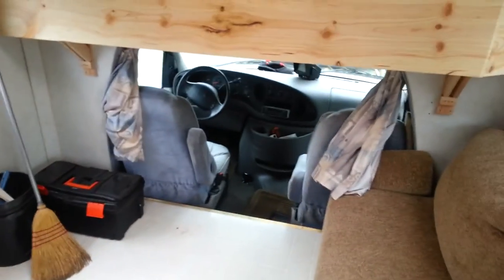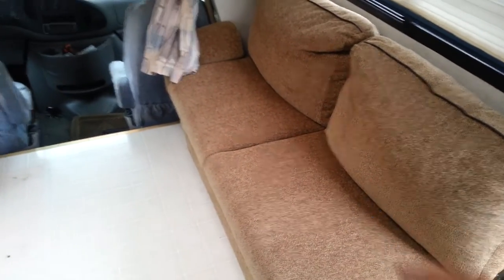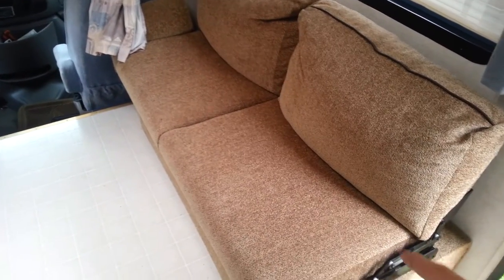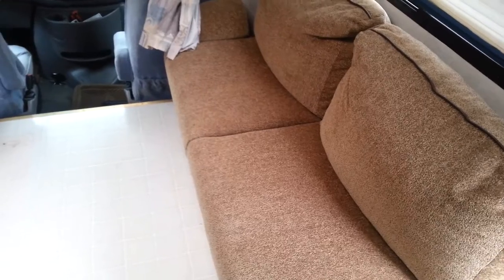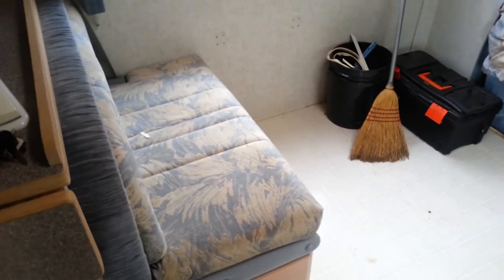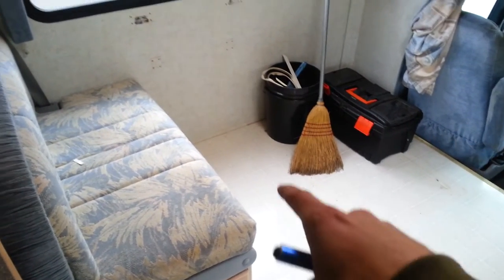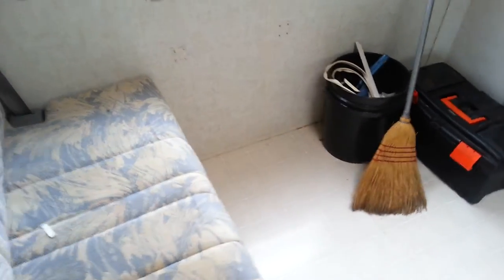Going on inside the coach — originally this model came with two bucket chairs right here as you walk in to the right. The previous owners removed those and put in this little couch that folds down into a bed. Originally this had two bench seats sitting opposite each other and a fold-down table that lays down here, pretty common in RVs to make it into a bed.